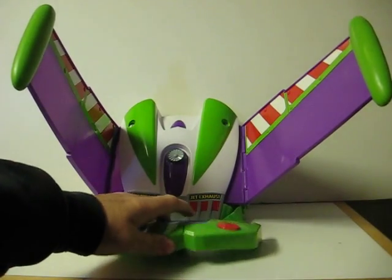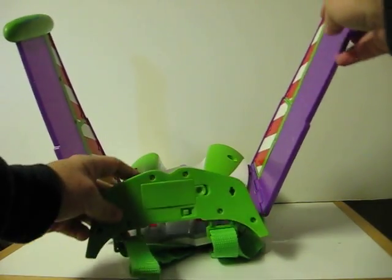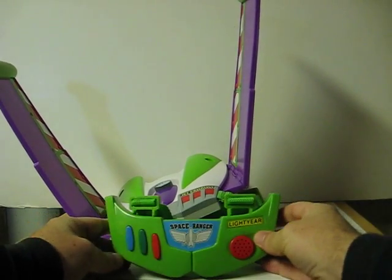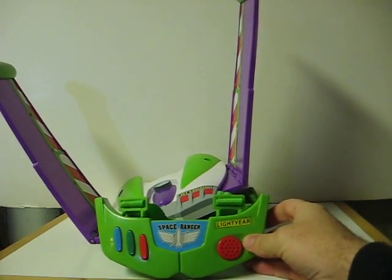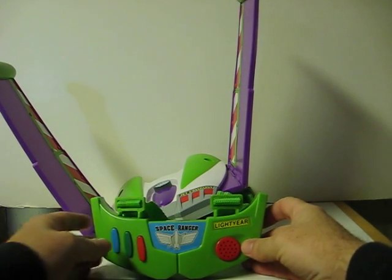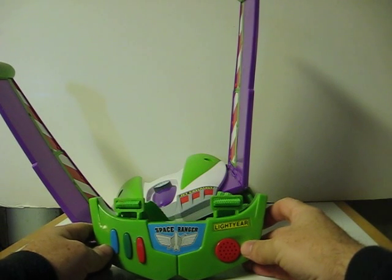So first, go ahead and switch it on. It doesn't really matter which button is pressed — they all do the same thing, and it just cycles through the same set of quotes in fixed order.